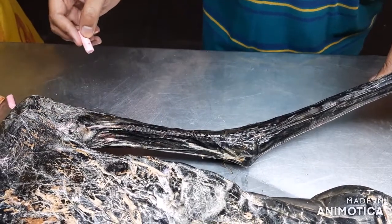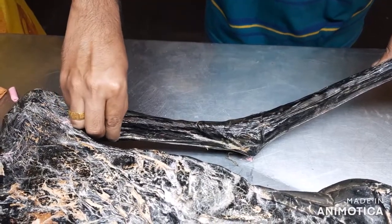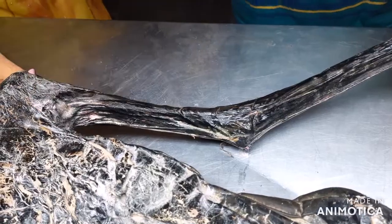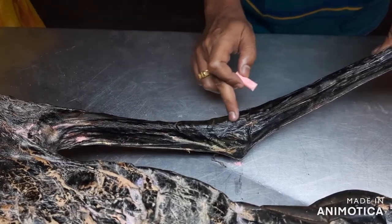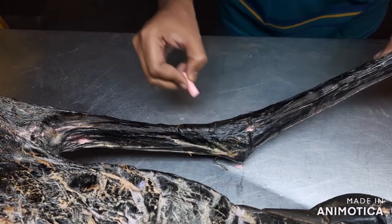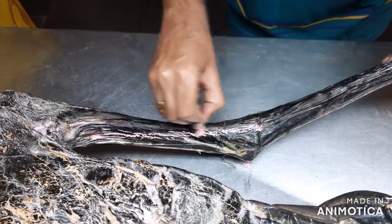The brachial artery: the first point we have to mark is on the lateral wall of the axilla, at the lower part of the lateral wall of the axilla. The second point we have to mark is at the neck of the radius, just medial to the tendon of the biceps brachii. Join these two points, and that will be the brachial artery.